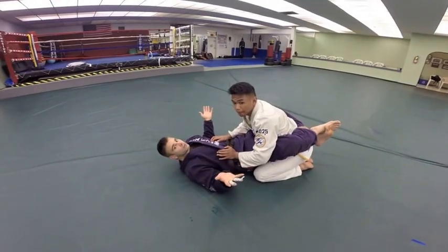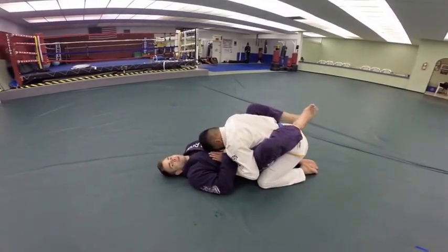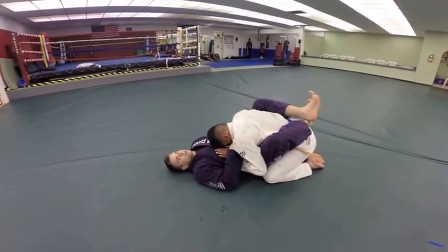Welcome back. This is part four of our hip bump sweep series at the Cave Academy. We're going to start this time going into another version of a rolling arm lock — completely different than the last one though.